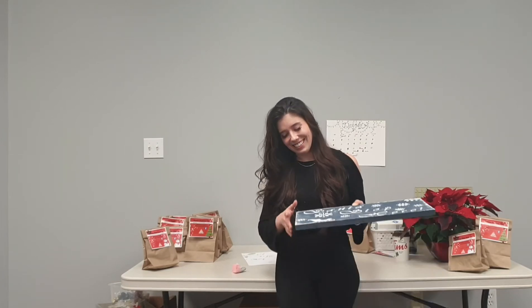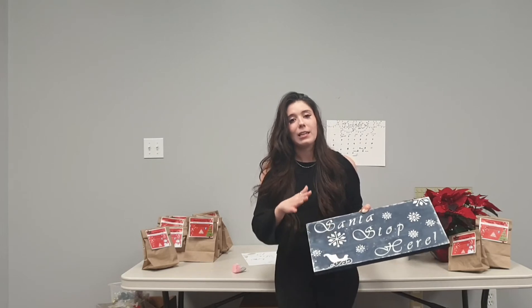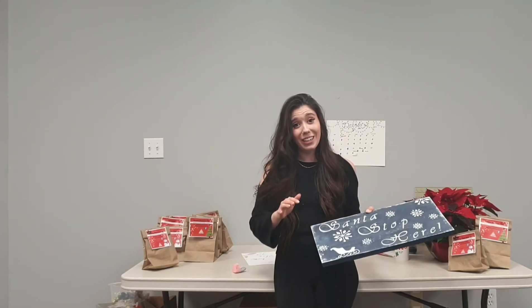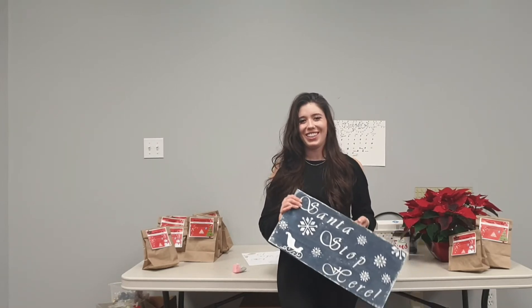The reason I included the glitter in your kits is for the snowflakes and Santa's sleigh — it gives your sign a little bit more detail if you decide to use it. On mine it kind of got everywhere, but I have an assumption you'll be slightly more careful than me when doing your own sign at home.